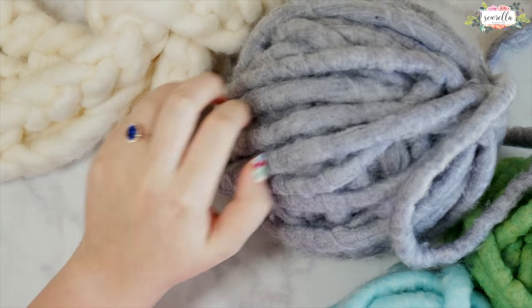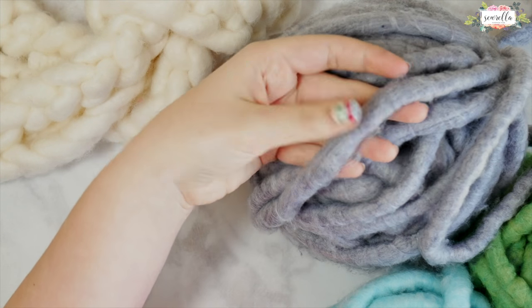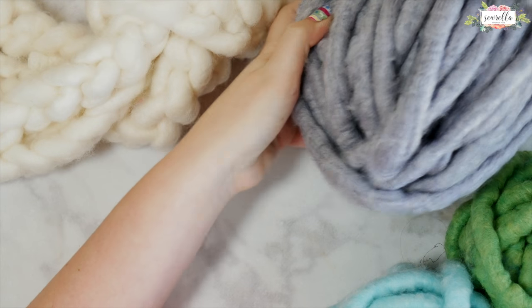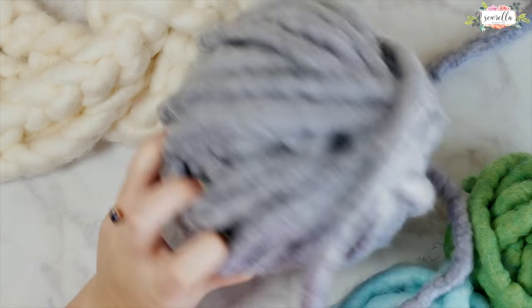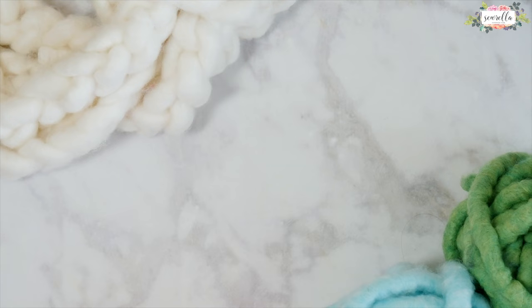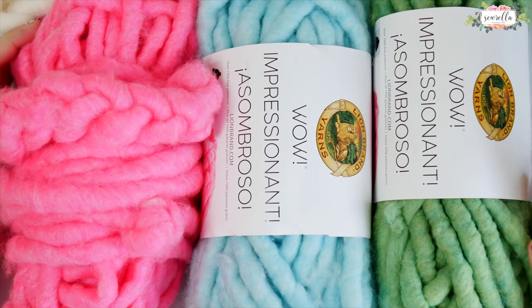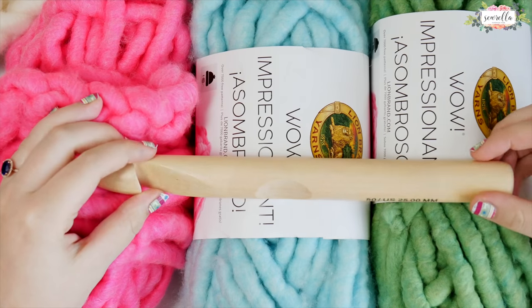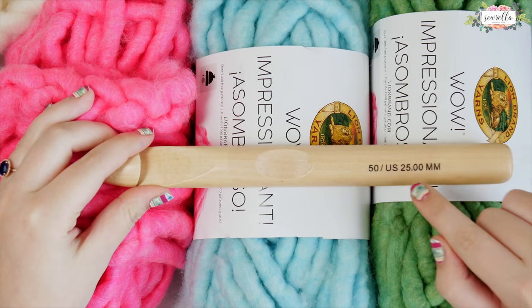It uses just one stitch — the chain stitch — and I'm using it to make this amazing new yarn from Lion Brand called WOW. Here you can see I have a few different colors just to give you an idea of what it looks like. The fuchsia is called Bright, which is this pink, then there's Mermaid's Tail which is blue, and Avocado Toast is the green.